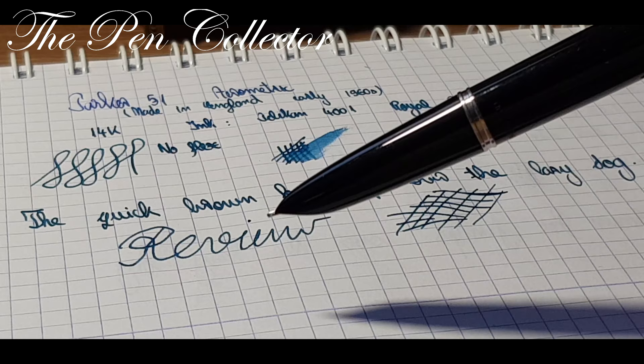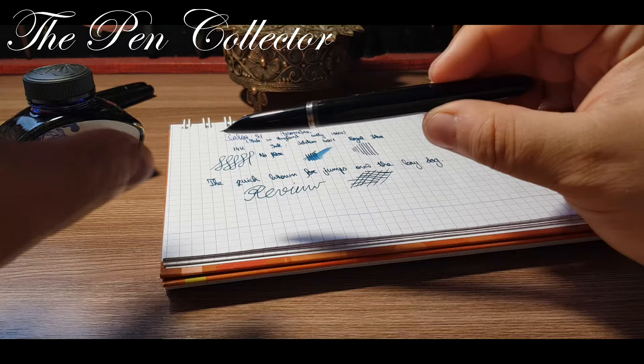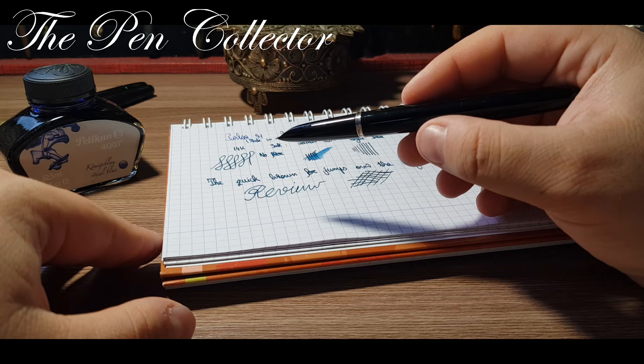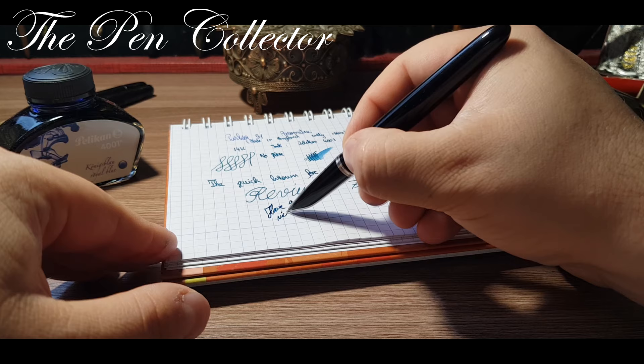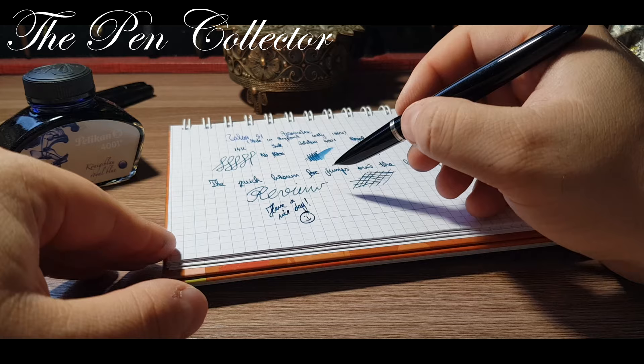A classic workhorse. Guys, this was my review of this elegant fountain pen that influenced so many great models in the history of the fountain pen. I hope you enjoyed this review. If you did, please subscribe to my channel to support my activity. Wherever you are, I wish you a nice day — thank you for your time, see you at the next episode, and till then, bye-bye!